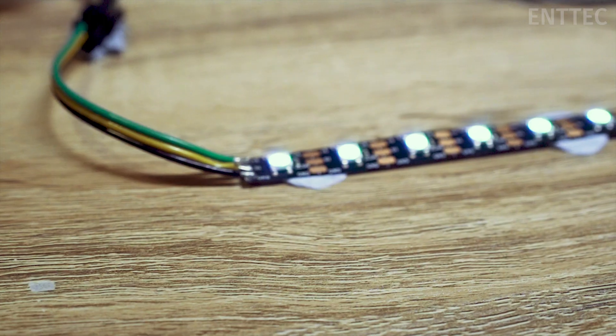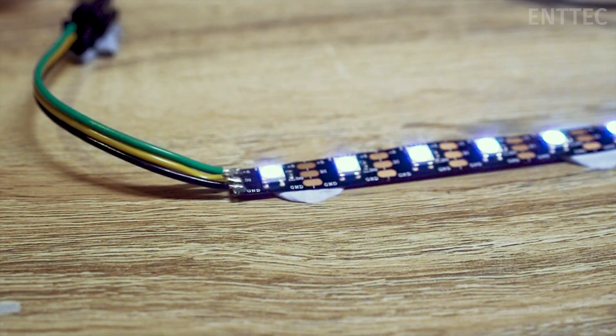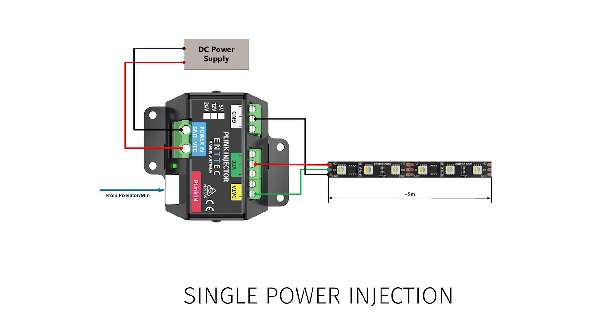First off, let's clarify what we mean by dual power injection. Now if there's a dual power injection there's surely a single power injection, right? Well there is. Single power injection refers to the default wiring that we've been using in previous LED tape episodes — the LED tape is powered from one end only. With dual power injection you have a single power supply powering the tape from both ends.